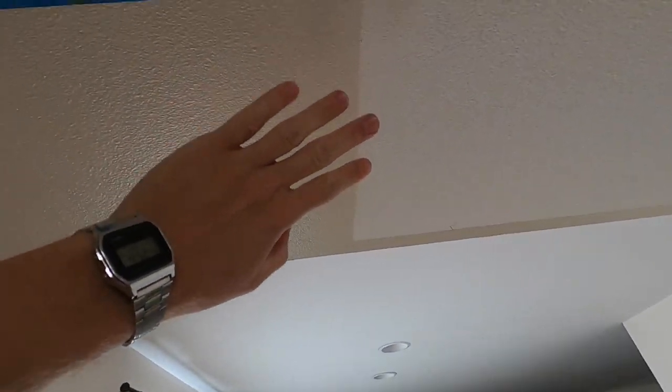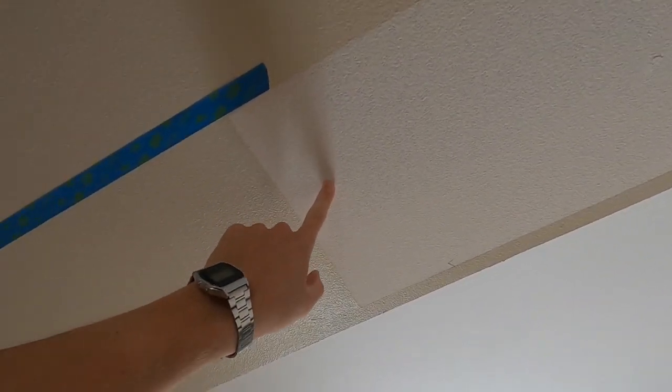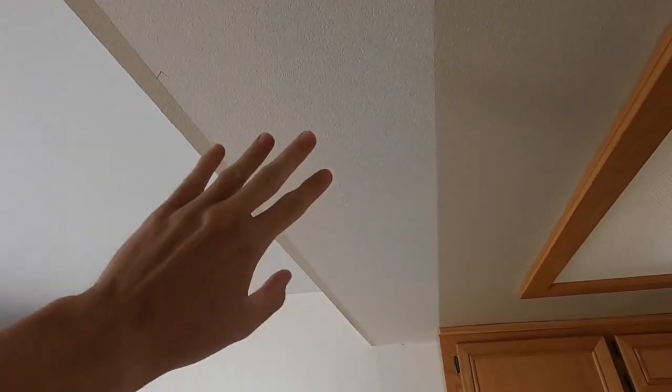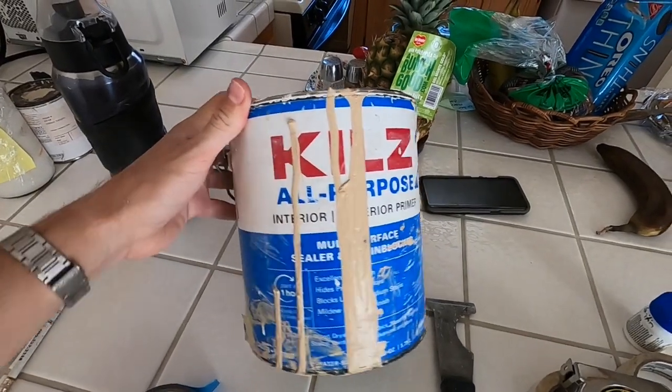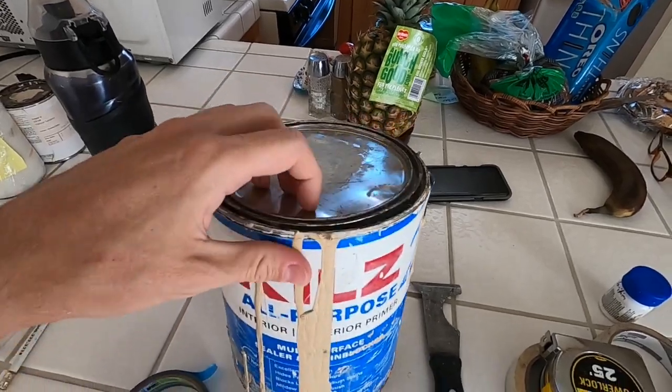Where we removed the cabinet, you can see it's actually unfinished drywall. So I'm gonna have to prime this spot first. I went ahead and filled all those screw holes with some drywall compound. I'll take my putty knife and scrape off any high spots of those patched holes. The primer we're going to use is Kilz — make sure you use a good quality primer like Kilz or Bullseye.